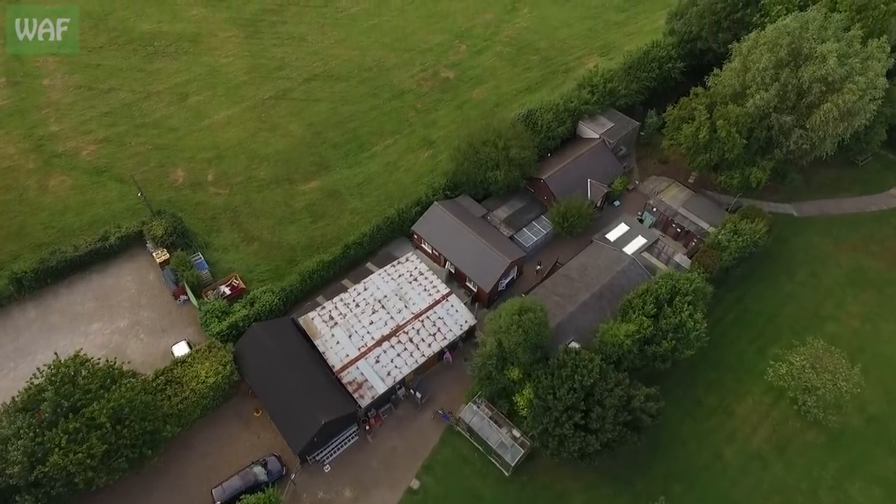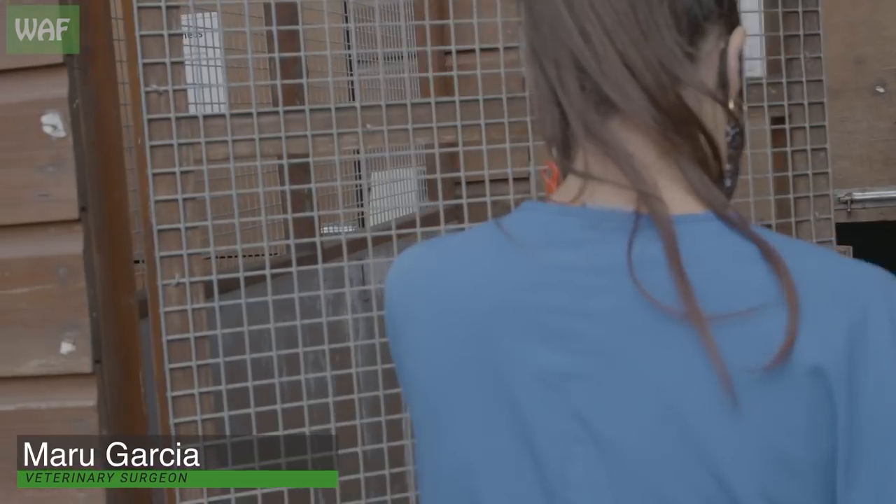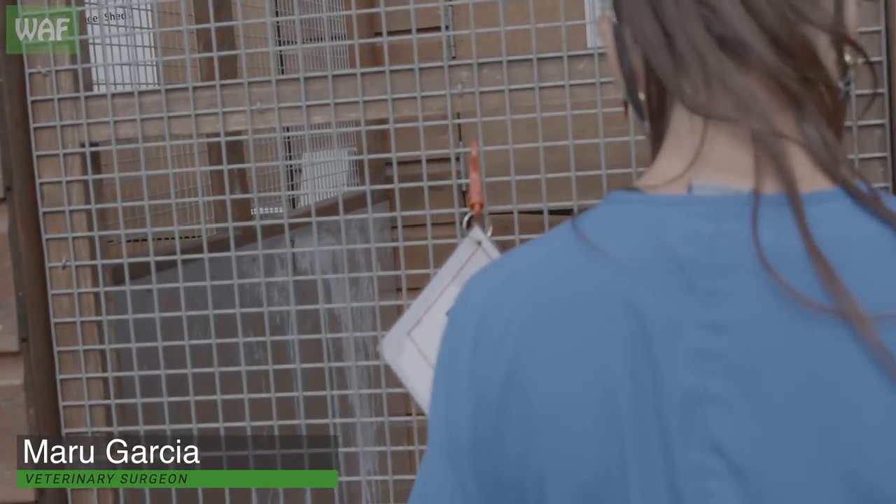After being brought in by the RSPCA, Maru was preparing to replace a red kite's severely damaged feathers.